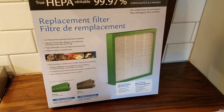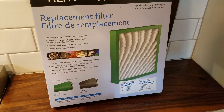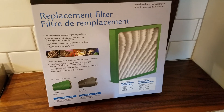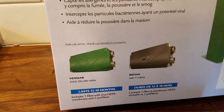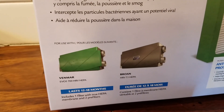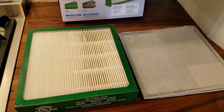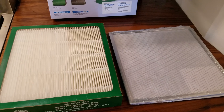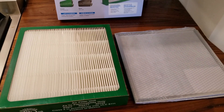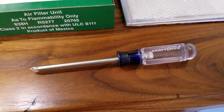Here we have the kit that we're going to use in the ERV — it's a HEPA filter kit. This model filters the air with a HEPA filter. The kit comes with the HEPA filter, which you replace once a year, and the pre-filter, which you replace every six months. The good news is you only need a Phillips head screwdriver to perform this maintenance.